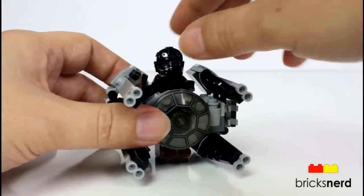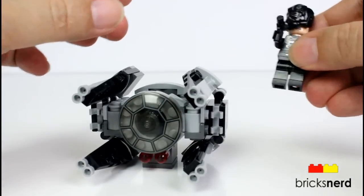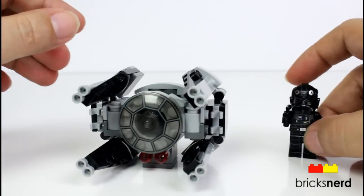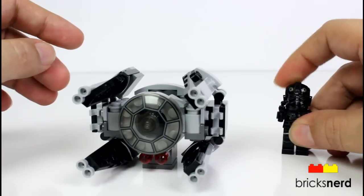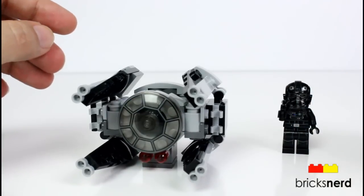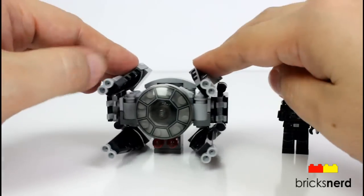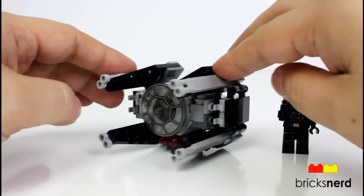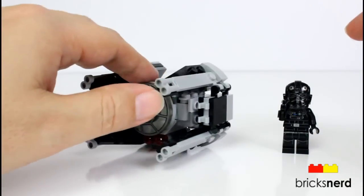So yeah, there it is, not much to say about it — kind of is what it is. Decent minifigure in this; this is the new TIE Fighter Pilot, much better design on him, more graphics. It's a fun set to have to display. If you want to have some micro fighter battles with, like, the X-Wing or whatever, cool set to have.